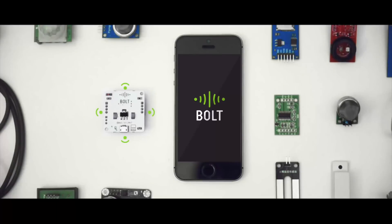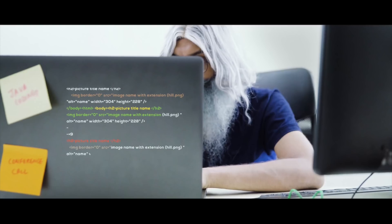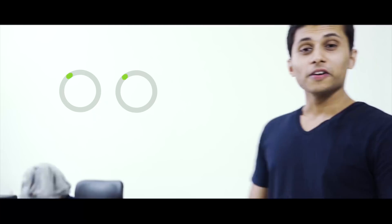With Bolt, it's just a few steps. Connect your sensors or actuators to Bolt, write a short code, visualize the data or control your devices over the internet.